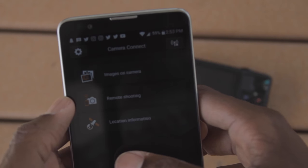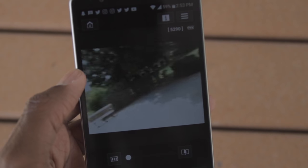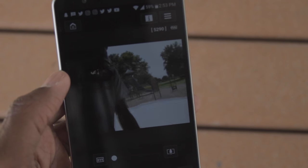Another great feature is remote shooting. Basically you can use your phone as a field monitor, which is really cool. It's sometimes laggy but it's still pretty cool.